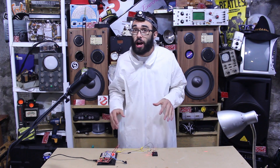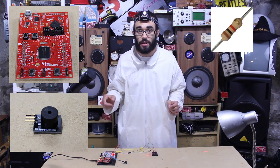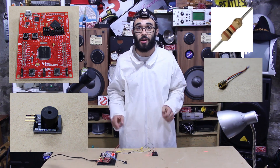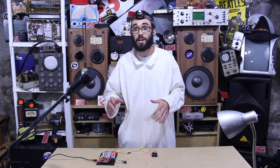What you're gonna need for this project is a Texas Instruments LaunchPad, a buzzer, a 1.5K resistor, a laser diode, and a light dependent resistor.